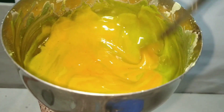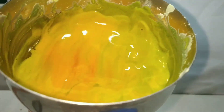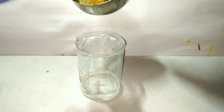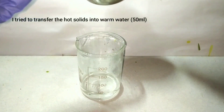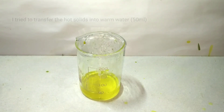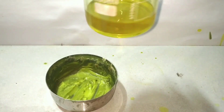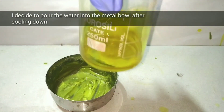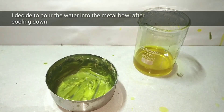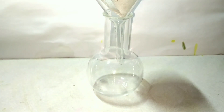Here I have done a tiny mistake. Even though it seemed like it cooled down, it was pretty warm which I did not notice. I transferred the solid into warm water and it resulted in a splash. So I decided to let it cool completely, and after cooling I poured the water into the metal bowl and washed everything off into this beaker. After washing I got a dark solution which contained some oxides and unreacted debris which I had to filter.